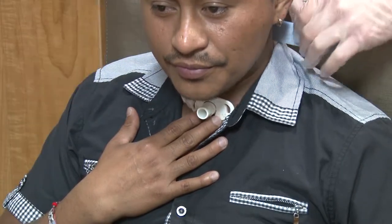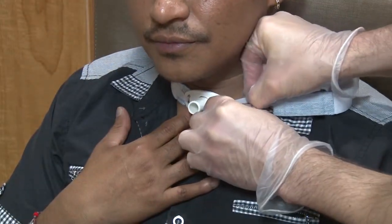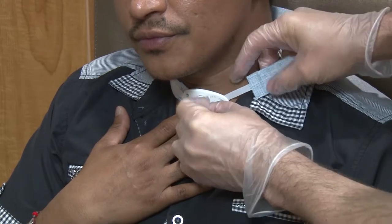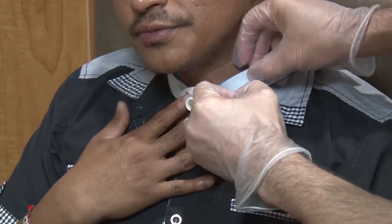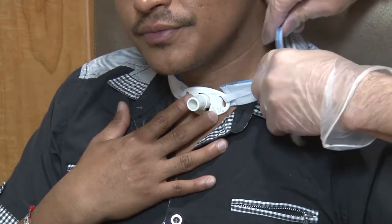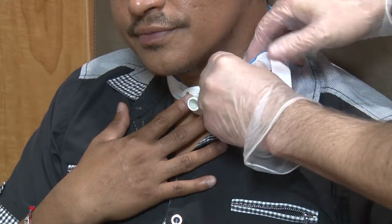Gently pull the long end of the neckband from behind your neck. Connect the two parts of the neckband together with the Velcro strip.